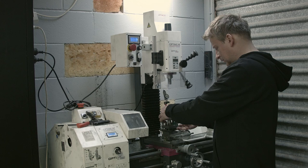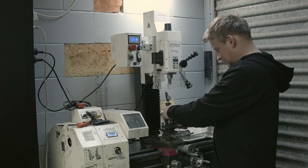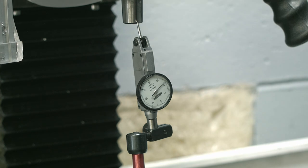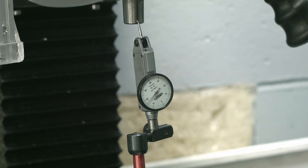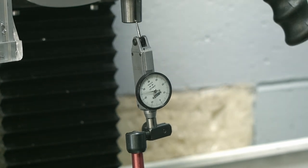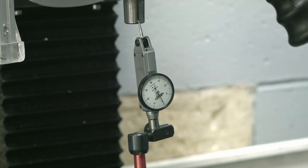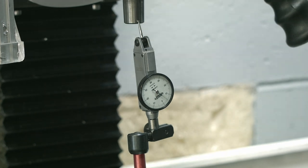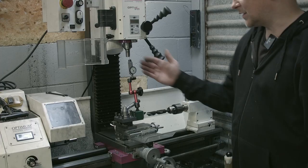I want to show you why I don't want to use it as a mill. I'll put the dial indicator in here. That's what's happening - if I just lean on it slightly it bends one way and then bends the other way. That's the rigidity of that thing. I'm not putting much force - you can see how the whole thing just goes back and forth.